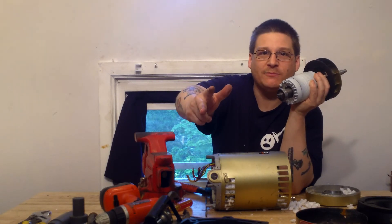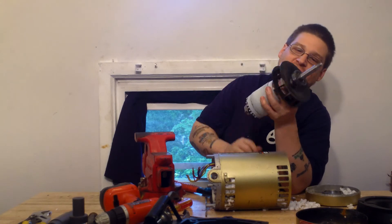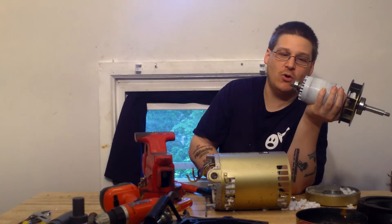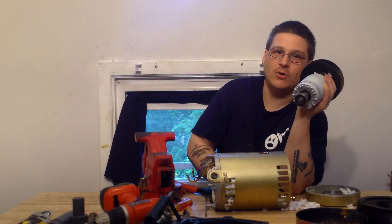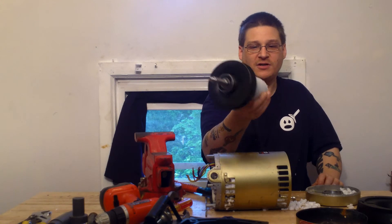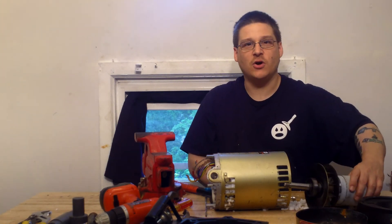So if you have a Hayward Super Pump 2, 3 horsepower, and you're looking for new motor bearings, you can give us a call and we'll sell them to you, or we could change the bearings in your motor if you want to send it in. It's a 6204 in the front and a 6203 in the back. Thanks for watching. This is Joe DiMarco from wetheadpumprepair.com. Peace.